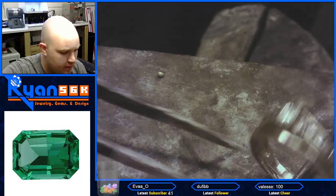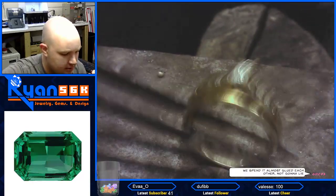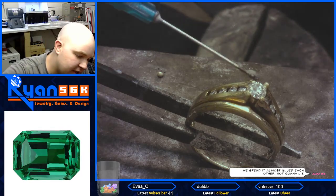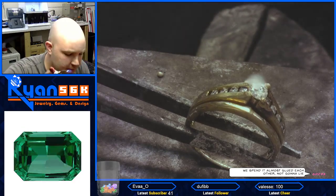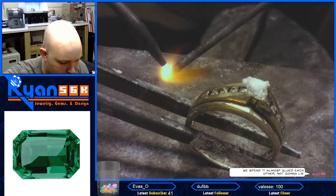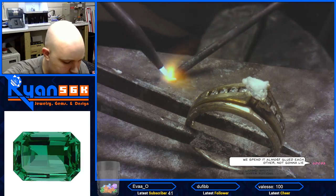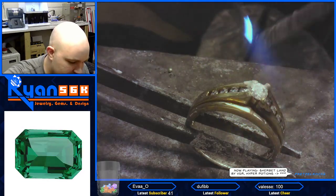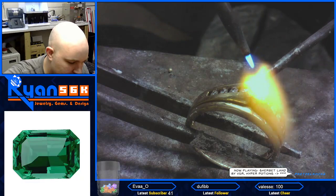Now we're going to turn this around, just like this. I'm going to put some flux on this one. Now it is missing a prong, so we're going to have to build that up — build that bad boy up. Which shouldn't be a problem, especially if we build it up with the solder and the stock, like what we're doing right now.